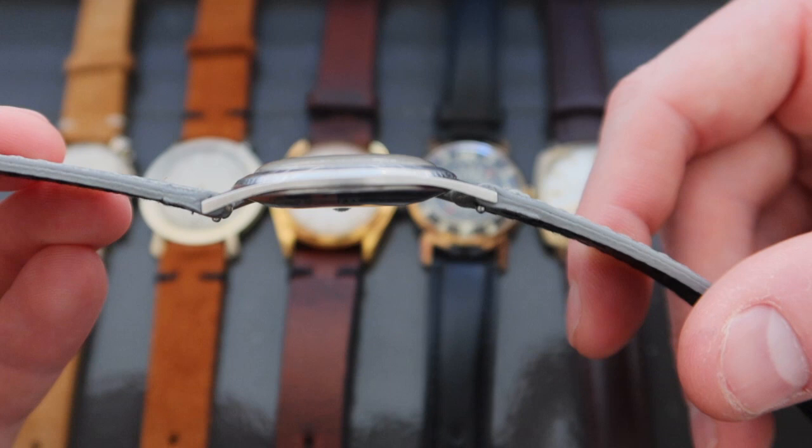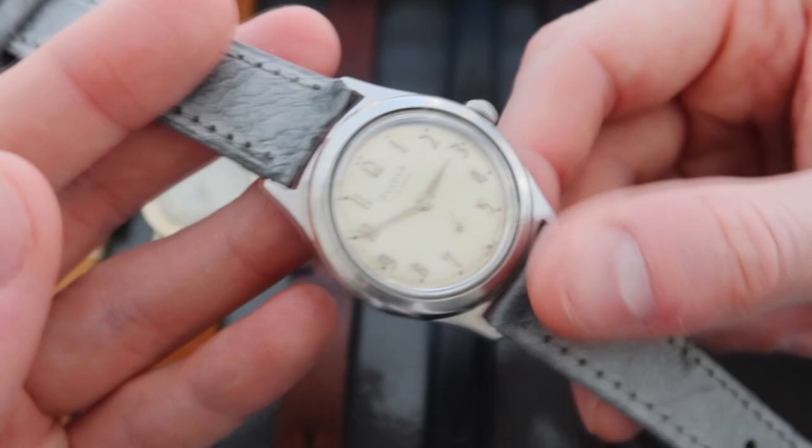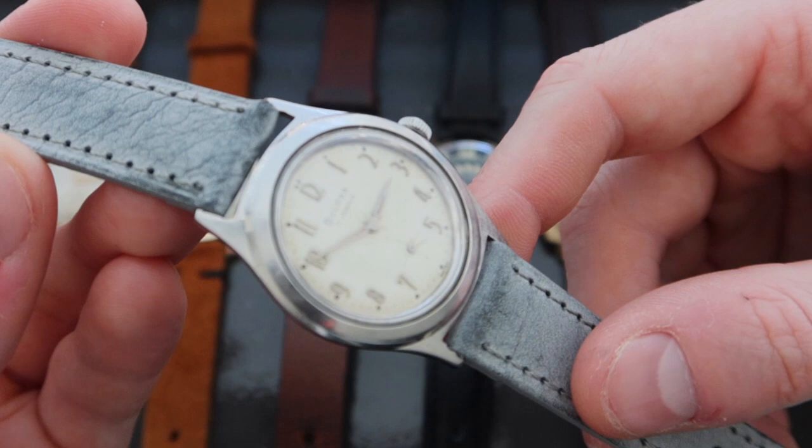The steel case is in good overall condition — I think it looks extremely attractive with pretty minimal polishing. It has a really sharp appearance, especially with this steel case. The watch has very long, sharp, straight lugs. As you can see, they don't angle very distinctively towards the wrist.